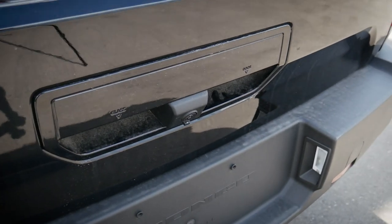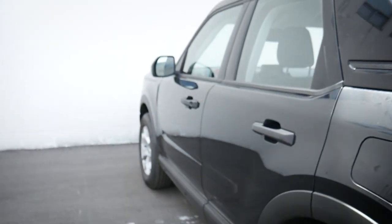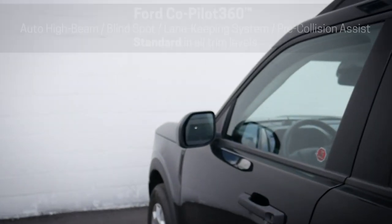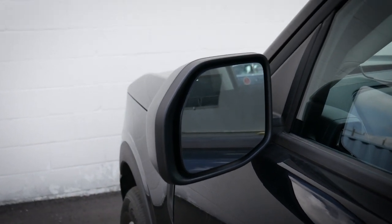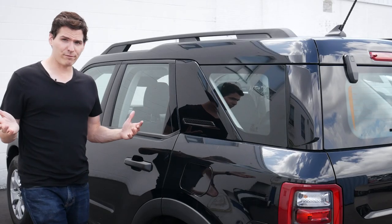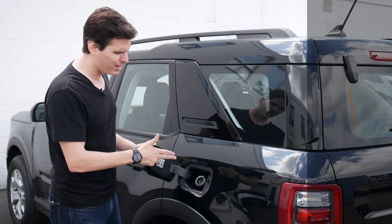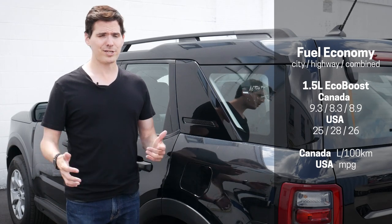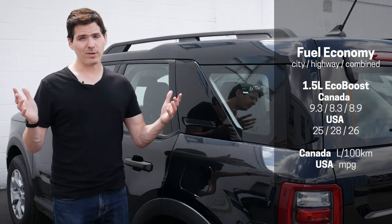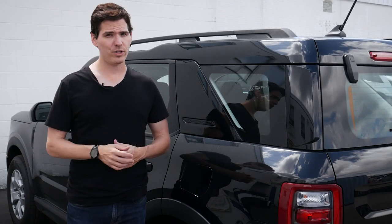Looking at some standard technology in the base version — we have our backup camera, and we have the option of adding the reverse sensing system aftermarket if we really want it. We've also got our blind spot system, which highlights orange if anyone enters the blind spot on either side of the vehicle, and we've got our lane-keeping system. For fuel, it's a capless system — just insert your fuel hose and fill up. Minimum manufacturer recommendation is regular 87 octane gas, though you will notice a slight performance difference if you use premium.